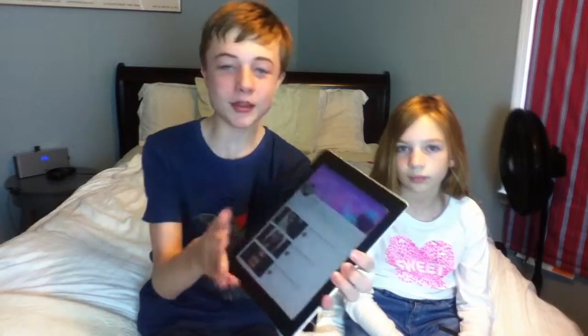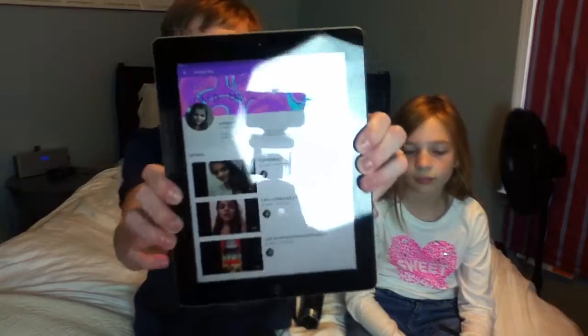Today's shoutout goes to Simply Me. She makes cool DIYs, hacks, and whatever else you want to. So go check out her channel and subscribe. And now let's get to the video.